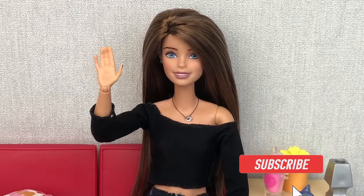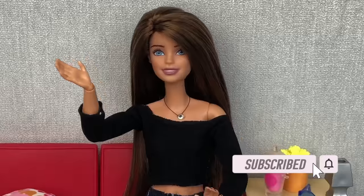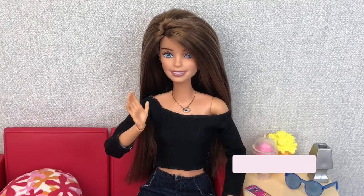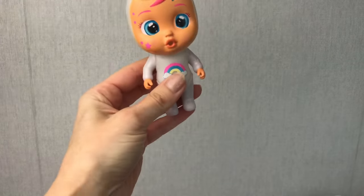Hey guys, I'm Jilly, welcome to my channel Playcandy. I really hope that you enjoy watching this video. Hey guys, welcome back to my channel, so today I'm going to be doing something slightly different.